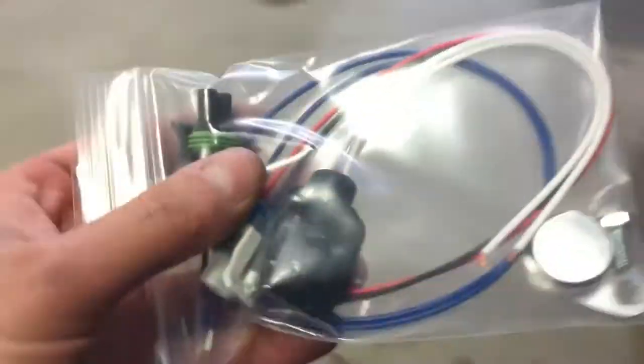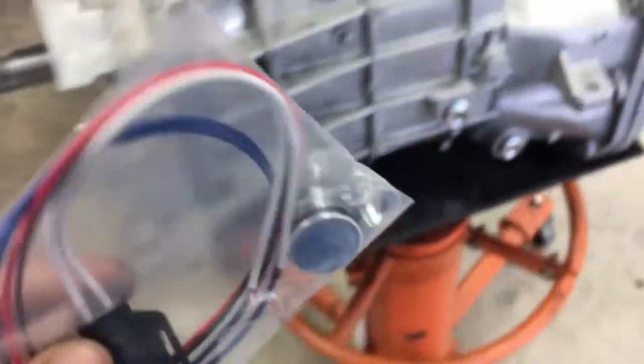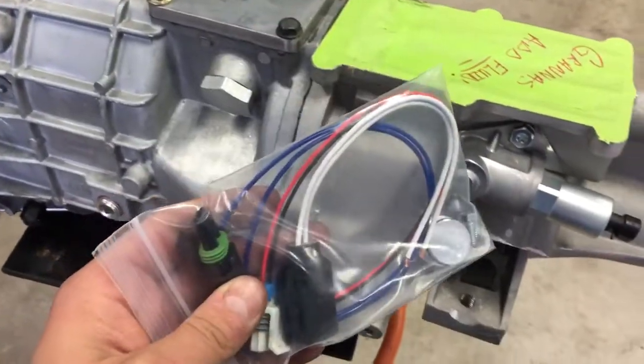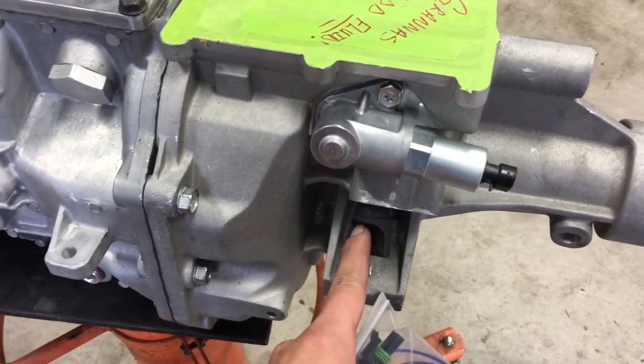This is one of my plug kits. You can see it comes with a billet plug with a bolt that plugs into the transmission, and then it comes with all the pigtails for all the other sensors. This is a mechanical sensor for the old school guys, and we don't use those, so we plug those.